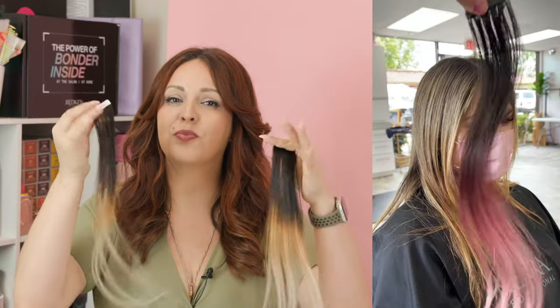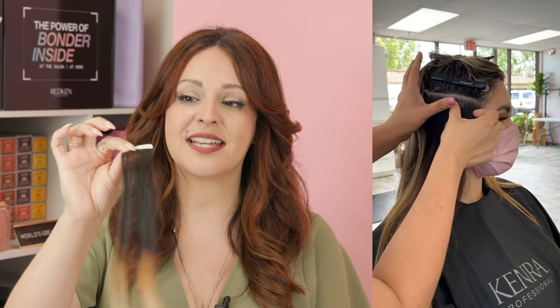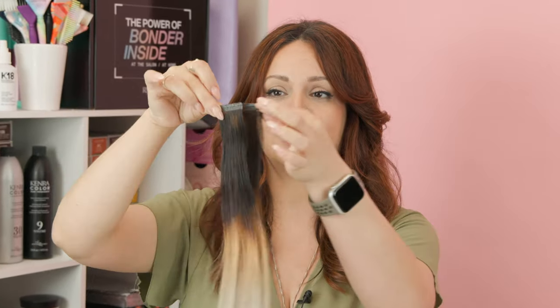The first hair extension method I want to talk about are tape-ins. These are pretty popular and really easy to install. They last about four to six weeks and they do need to be removed, re-taped, and then reinstalled. They're probably one of the quickest install methods you can do, which makes them really desirable for a lot of clients. Another benefit is there's no tools needed — you simply peel the tape on each side and sandwich it right on top of each other.